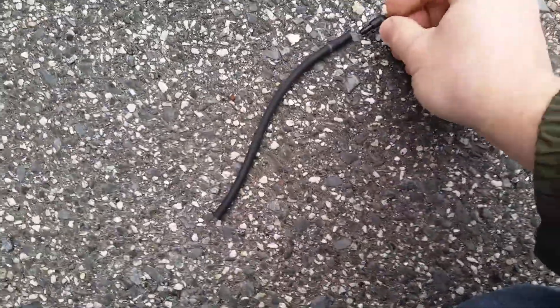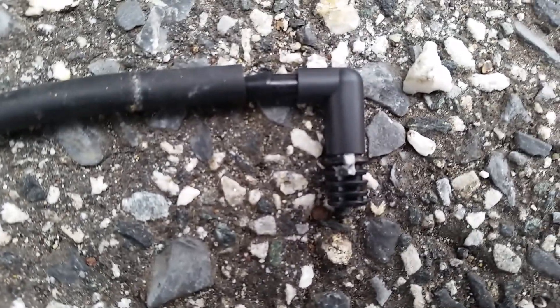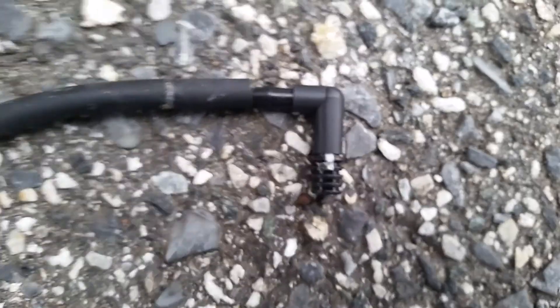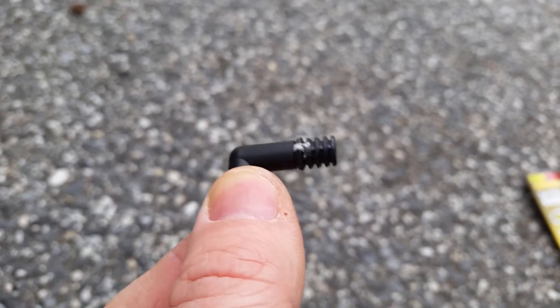The next issue you'll see when you get your car apart is this vent that connects to the side of the battery. A couple of notes: if you're trying to get it out without breaking it, don't spin it. You want to cock it back and forth and yank it straight outward. If you spin it, you'll break a little tab on it. The hose goes out through a grommet — you can tell because there's some gunk there from where it passed through.